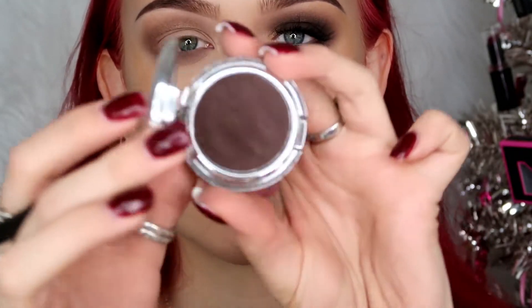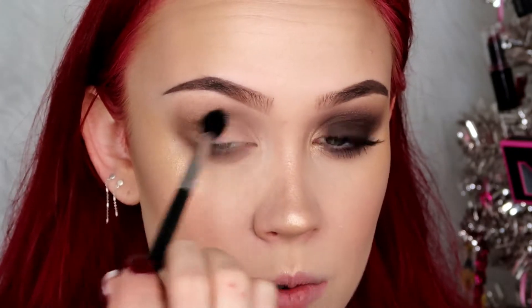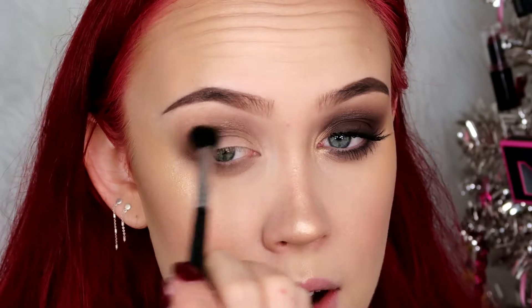On my Morphe M330, I'm going to pick up some of the shade Chocolate from TG - this really nice deep chocolatey shade - and buff that into the crease, keeping it a little below where we put Brownie Points. I'm working from the top down to deeper colors, picking up a little bit at a time. As I mentioned in the black smoky eye, when you go in with dark colors with a lot of pigment they can be hard to blend, so going in a little at a time and blending as you go really makes things smoke out nicely.